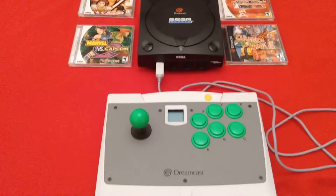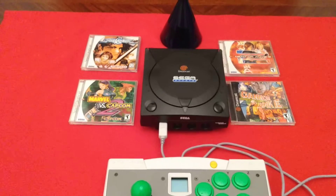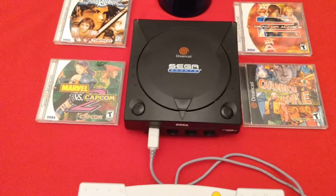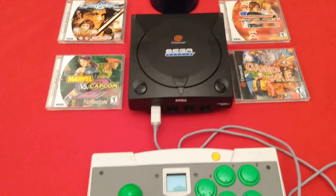And there you have it, just a little quickie for you guys. The Sega Dreamcast Sports Edition. You know what they say — always bet on black. This is Jason Solo, out.